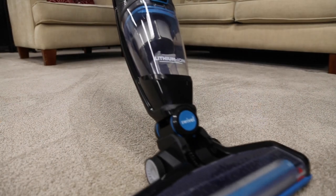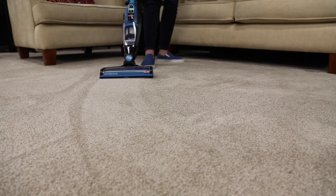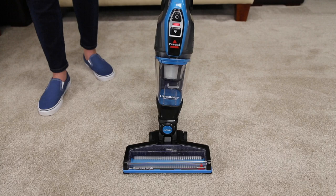However, the brush roll will automatically shut off if there's too much debris on it. A solid red light will alert you of the problem.